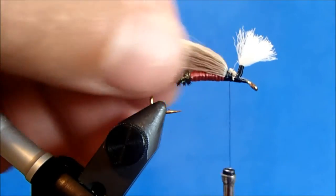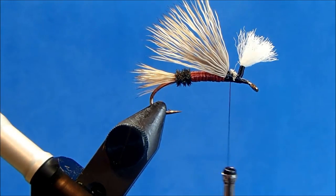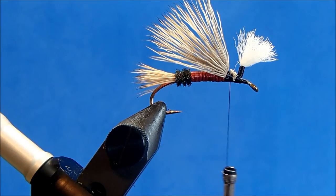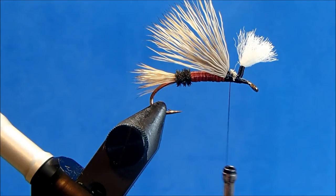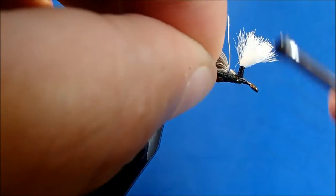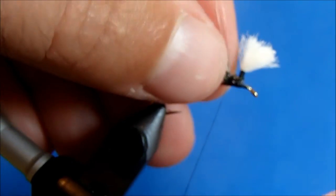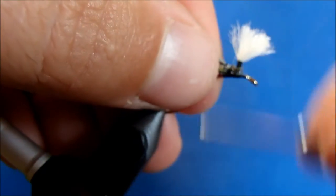Now I can wrap in my second section of peacock curl — another four strands. I'll cut them off even and tie that into the side.